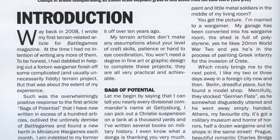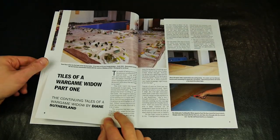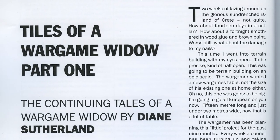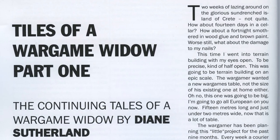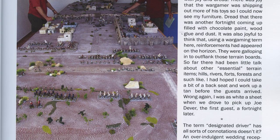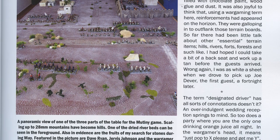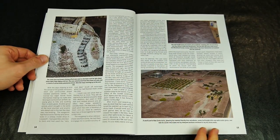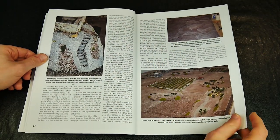The eponymous Wargames Widow has managed to seemingly psychoanalyze every wargamer in the world through the method of observing a certain Mr. Sutherland, aka her husband. Despite this, she has allowed herself to be drawn into the bizarre world of supporting her wargamer by helping to produce various pieces of terrain for tabletop use.